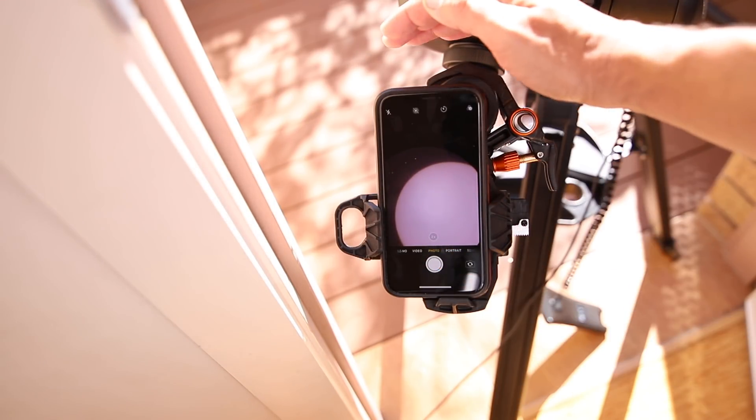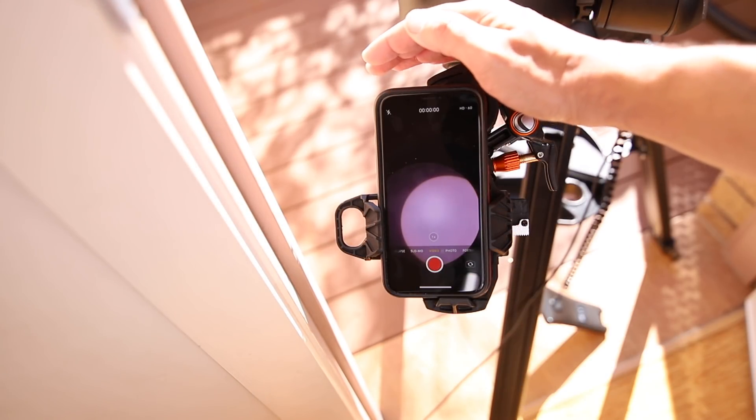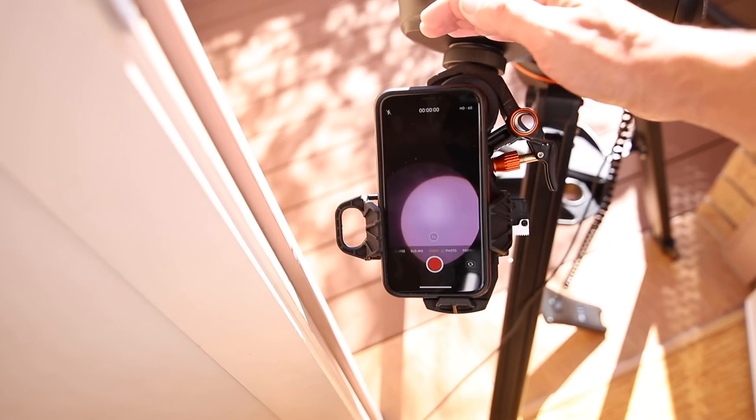I can use the two-times zoom on my phone. I can go to video if I want. So let's try something a bit more dramatic.